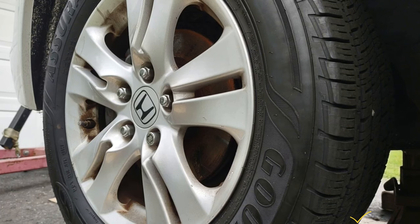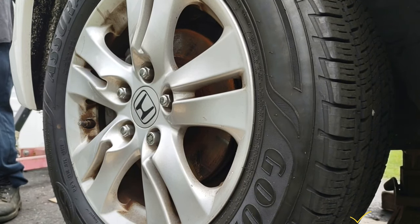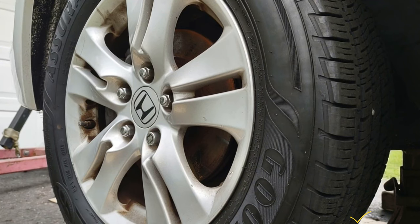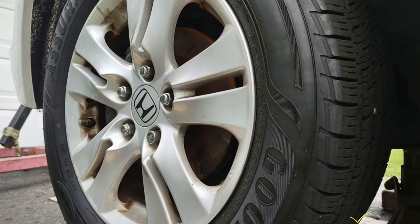This is a 2008 Honda Accord, same for 2012. This is going to be a driver side axle replacement. This has the 2.4 liter 4-cylinder automatic transmission.